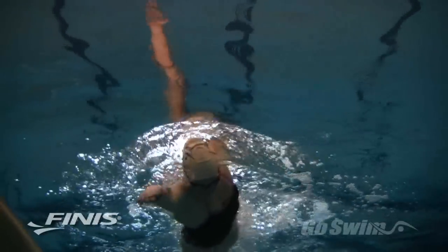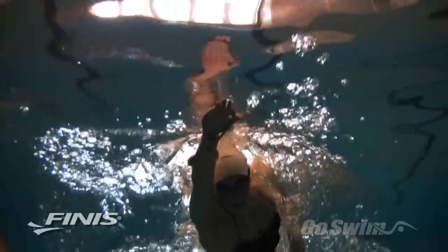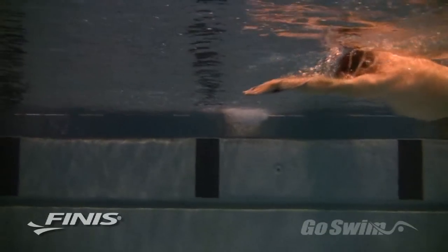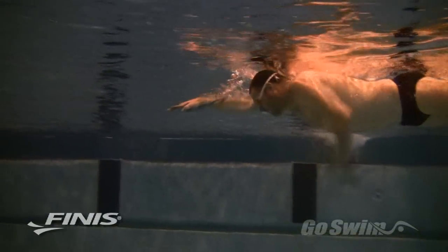When you swim freestyle, you should notice that the Fulcrum puts your hand, wrist, and forearm in a very particular position. It connects them so that the palm and forearm form a single surface or paddle. You should also notice that the Fulcrum encourages you to initiate the pull by lifting the elbow and not pulling back with your hand.